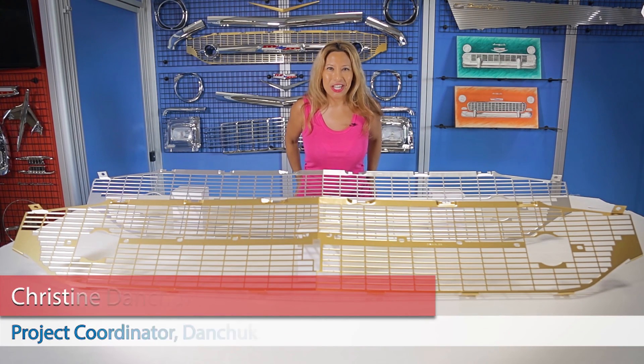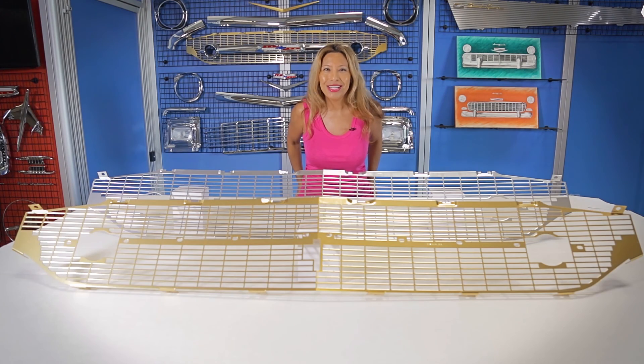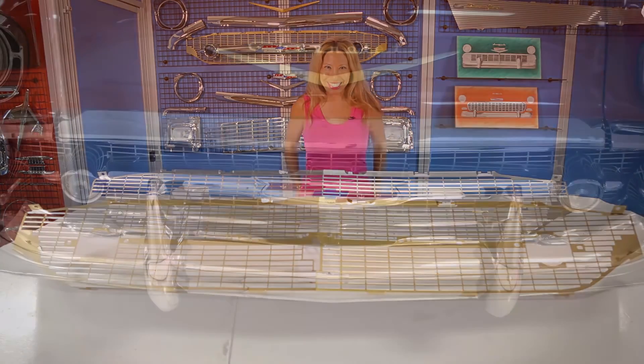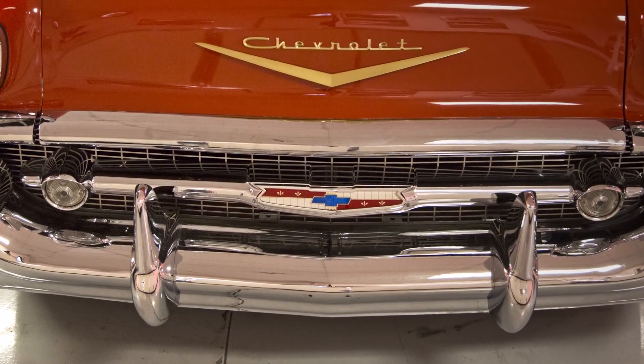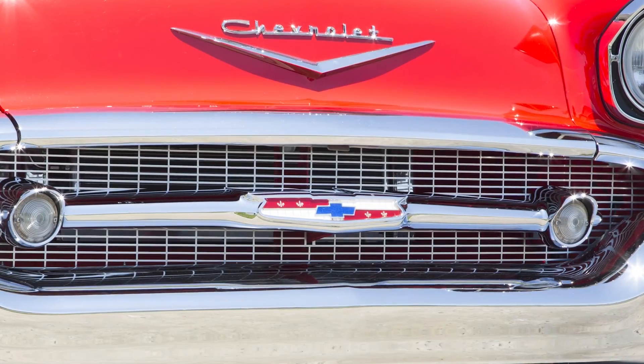Hello everybody, I'm Christine Danchuk and I'm going to show you some of the different grille options that Danchuk offers for your 1957 Chevy. We make two different style grilles for the 57, one for stock and one designed to fit with our smoothie bumper.